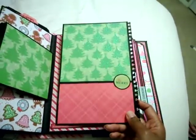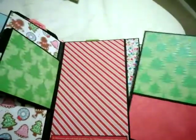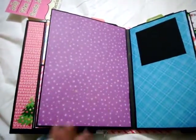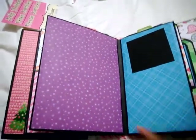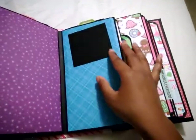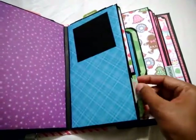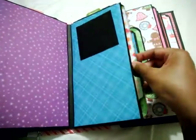It says 'be merry.' All these large spaces I'm going to use for layouts, so once we have the photos from Christmas I'll be able to determine how I want the layout to look. Right here is just a photo mat and I'll probably add another one right here. This right here is just a side tag with another larger side tag right here.